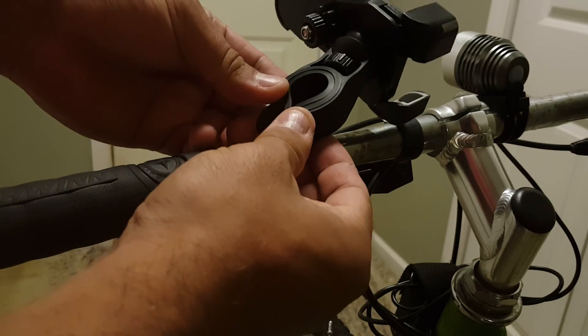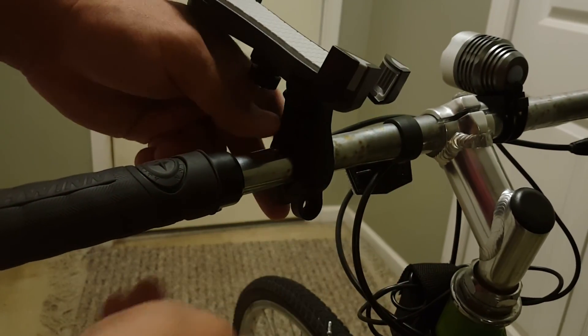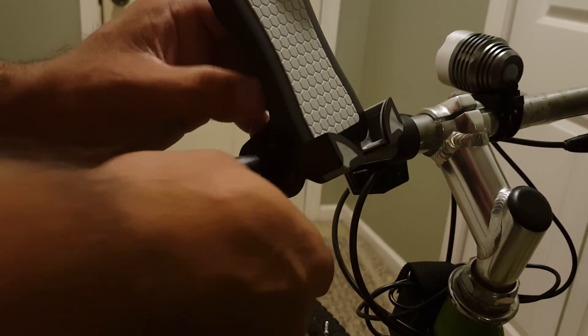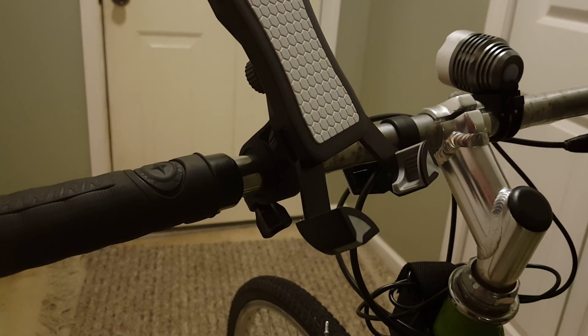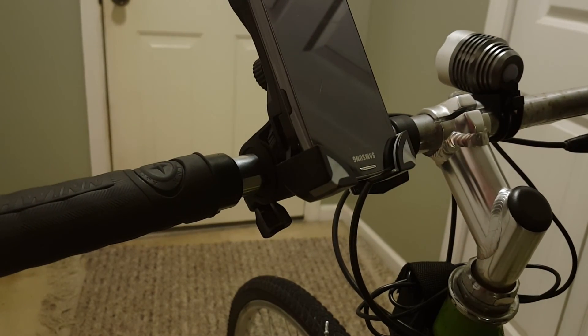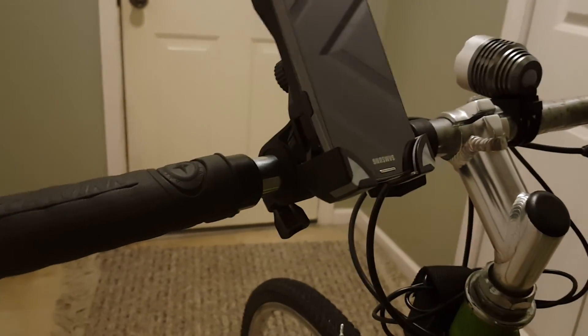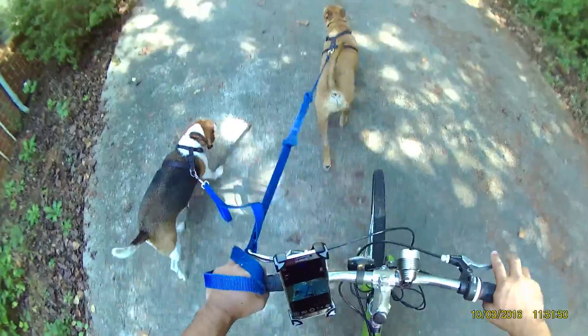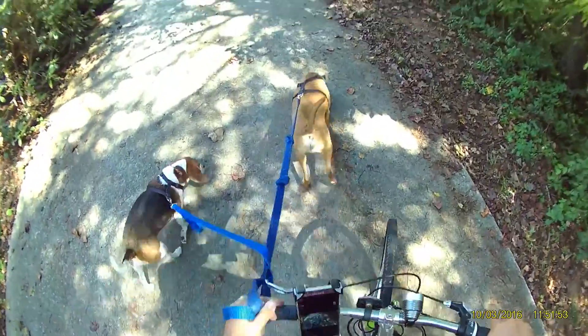I think I need both rubber pads because the phone is thick. Now I put my phone in, lock it in like this — and there you go. All right, I think we're ready.